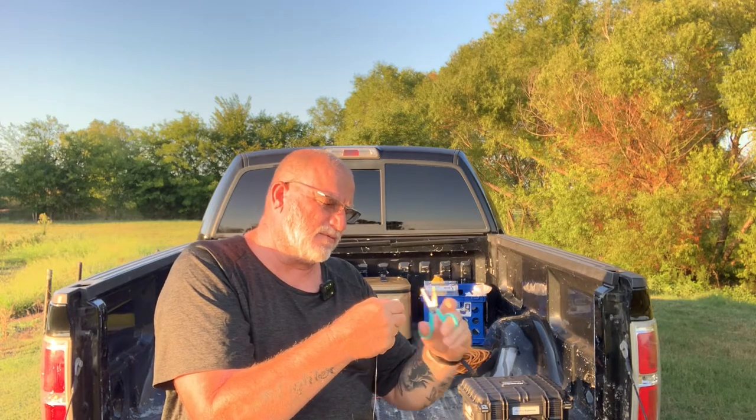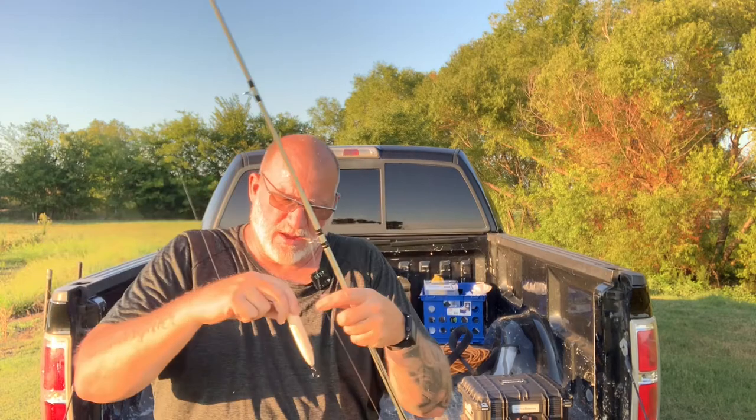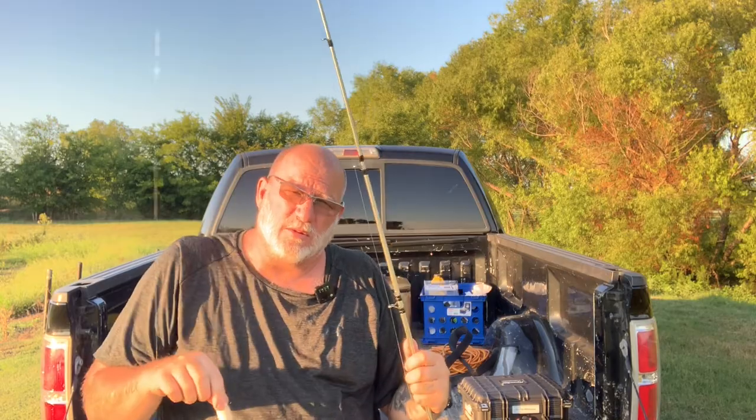I really like it. And again, I'm on that 6.4 to 1 Abu Garcia Black Max reel. So you guys hang tight and let's see what we can do with this 3DB in bone on the pond.